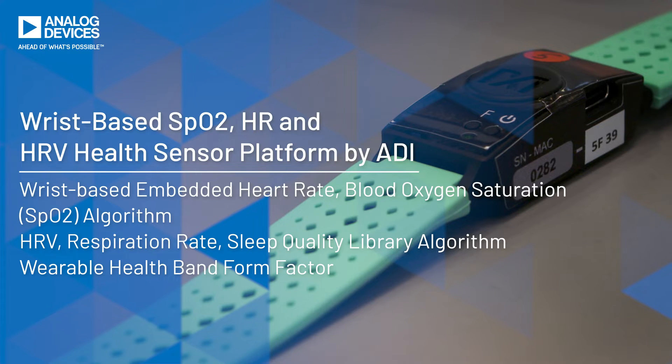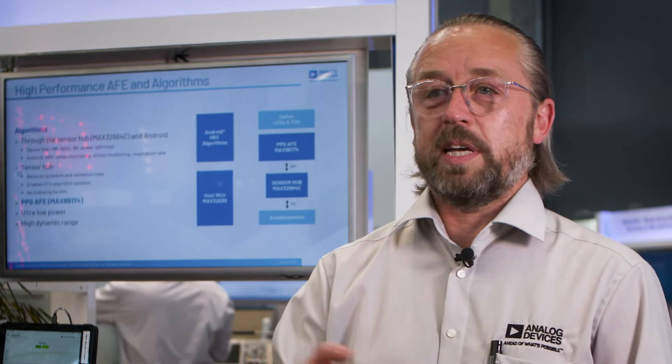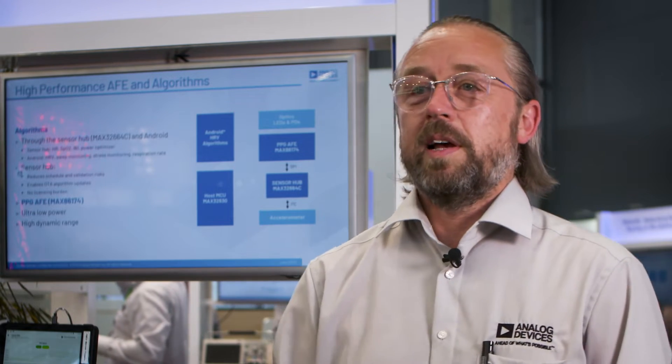The Analog Frontend is the Max86174A, which is best-in-class, industry-smallest Analog Frontend. This drives LEDs and photodiodes to get PPG information from the wrist, and then we have algorithms that process that information and give you healthcare readings from that.